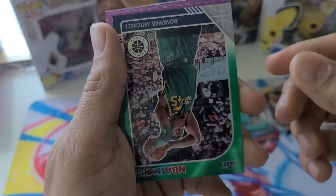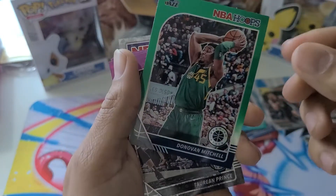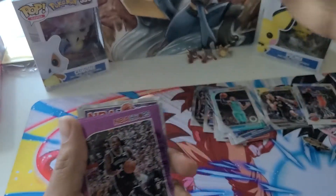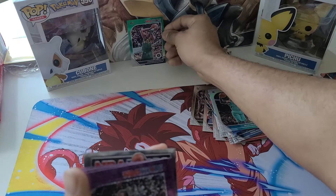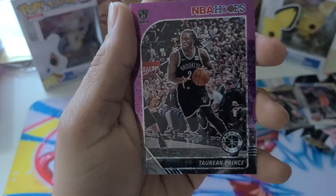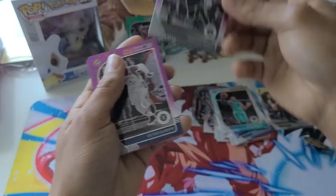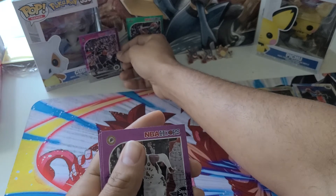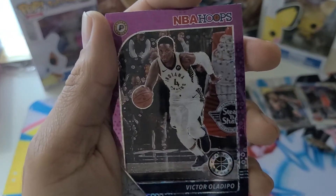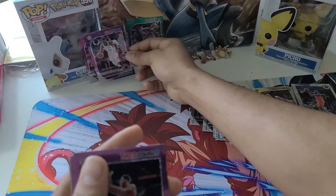Oh, what is this? We got a green card. This is Donovan Mitchell. That is our green parallel, I guess it's supposed to be called. Purple — we got a Tyreen Prince. Don't butcher me for getting these names wrong, guys, sorry. We got Victor Oladipo. Nice. I'm going to put him over here.